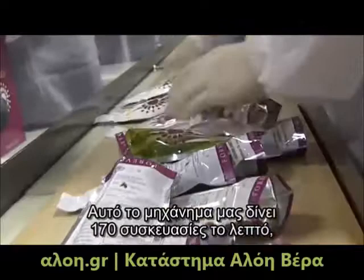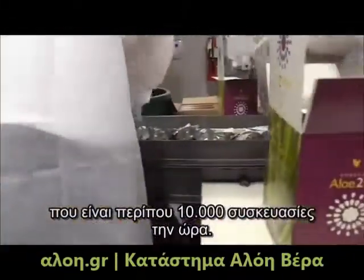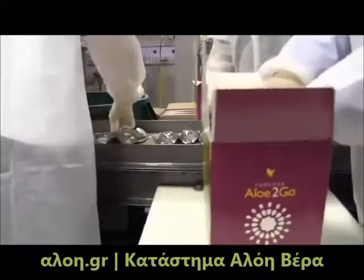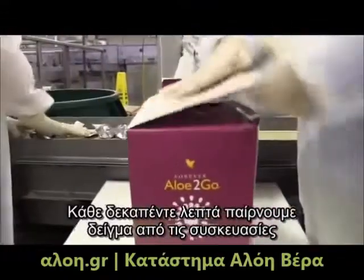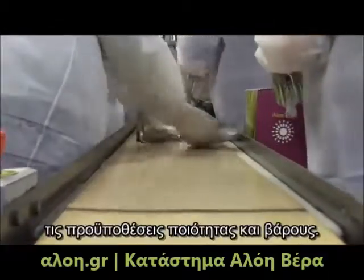This machine will run 170 pouches per minute — that's over 10,000 pouches per hour. Every 15 minutes, the pouches are sampled and inspected to ensure our packaging meets quality standards and weight requirements.